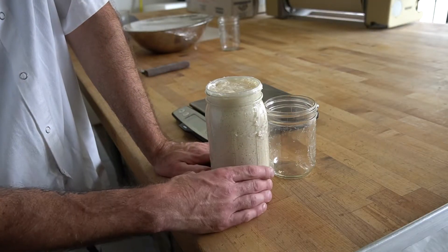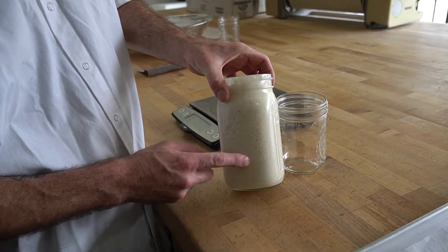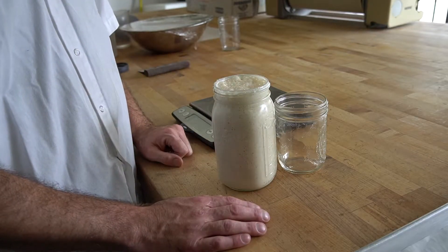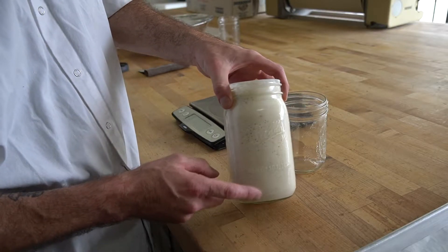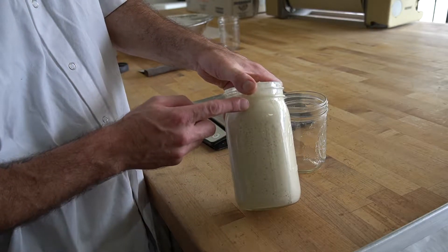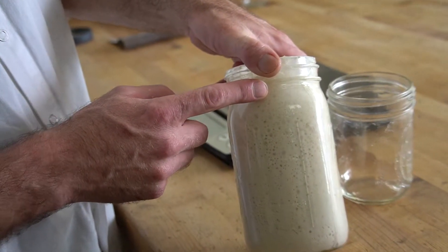What we have here is what we call the mature starter. We can see that the jar is filled up. The starter inside the jar is full of bubbles. Those bubbles are carbon dioxide, which have been produced by the yeast eating the sugars inside the flour.